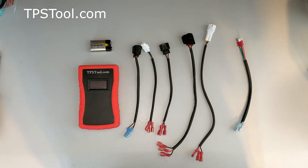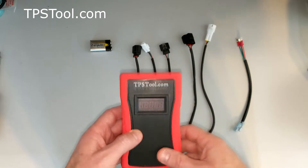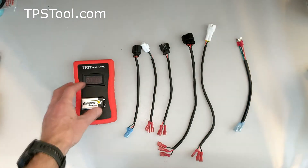The next most important thing after reading these is to check out the videos on our website. We have some very detailed instructional videos showing how to use the tool, and we use it on various motors — that's going to be a really good reference for you. Next thing in the box is the tpstool.com pro-powered meter itself. We also include an Energizer industrial battery. It's a professional level tool, so we include the top quality of everything we can.